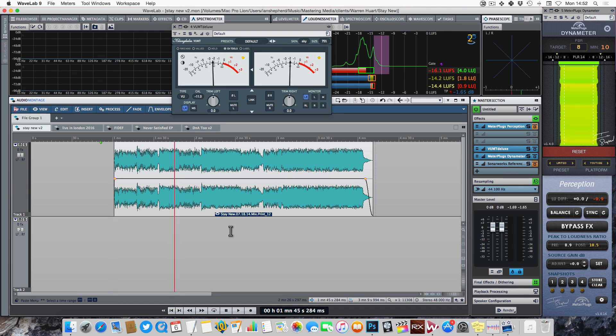So immediately I know I'm not going to have to do a huge amount of work with this. This is a great sounding mix already. The levels are reasonably healthy and the dynamics are already pretty well managed. This is going to be an optimizing mastering session rather than a rescue mission. Mastering should be about bringing the best out of the material, not trying to fix things. If I get a master where there is some kind of problem, I think it would be better to go back to the mix stage, and I'll always offer the client that option.